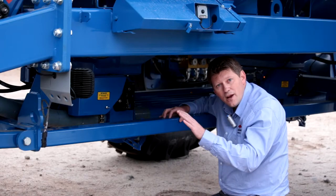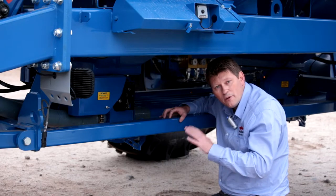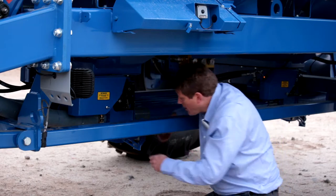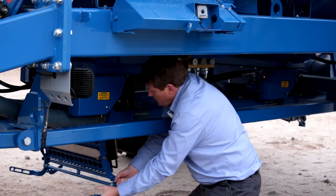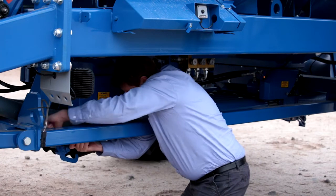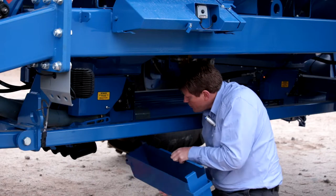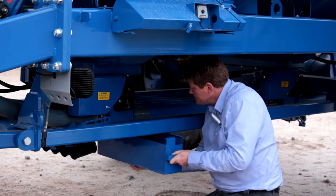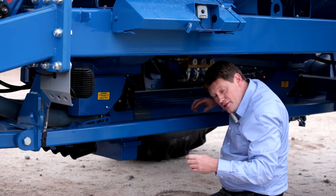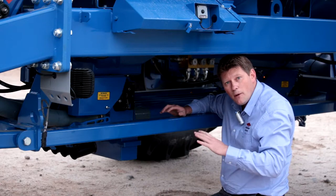We've set up the tractor and told it we want to calibrate five kilos of product through the meter box. So what we're going to do is open up the meter box here to expose the bottom of the meter box and the meter wheel assemblies. We're going to put in our calibration tray, and because this is the first time we're using the system, we want to prime the system.